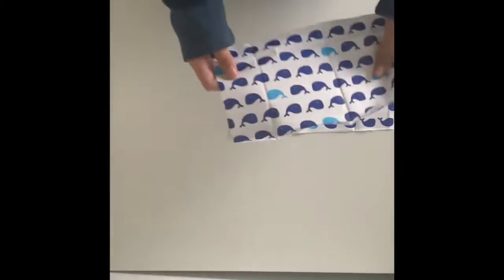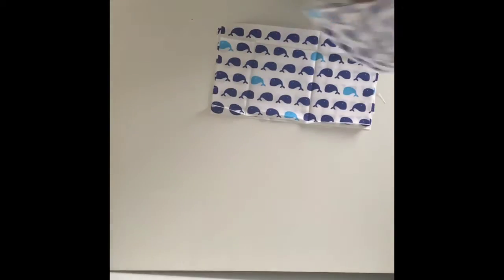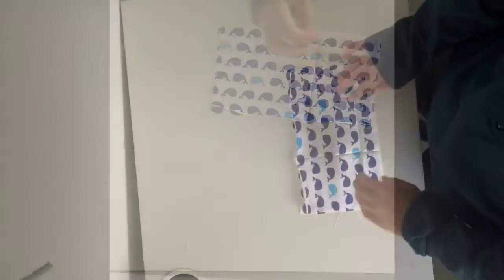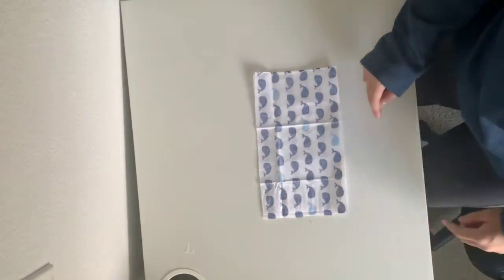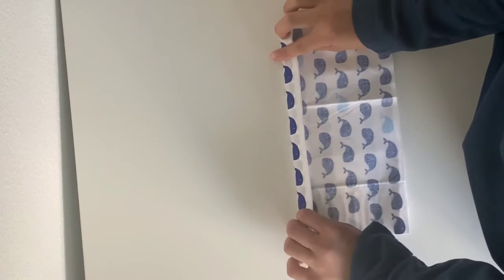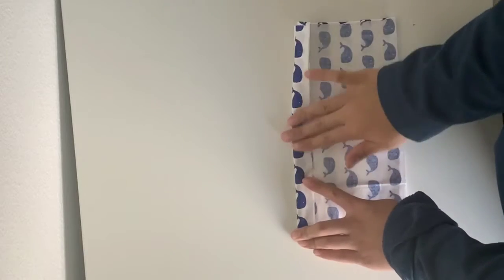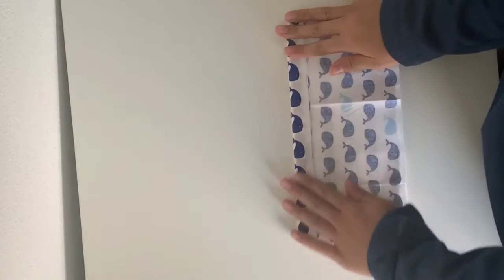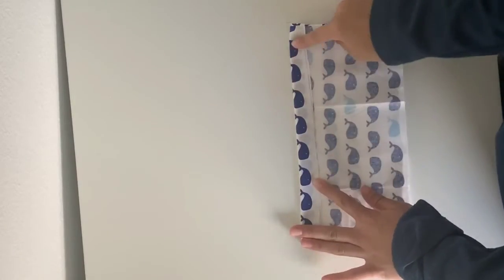Now we're going to lay one piece on top of the other. This is where we get the sewing machine involved, or you can hand sew it. Go ahead and flip it so the blank side is facing up. We're going to fold the long side first — not super small but not super big, just fold it enough to where you can sew it in the middle. Go ahead and do the same thing to this side as well.